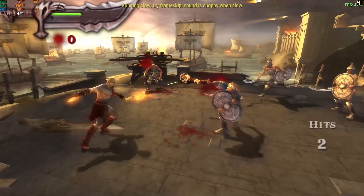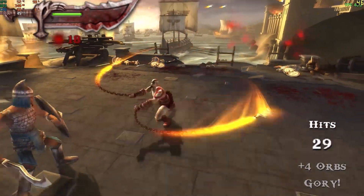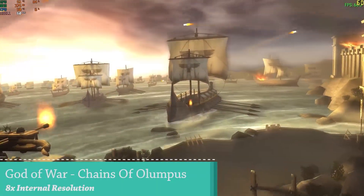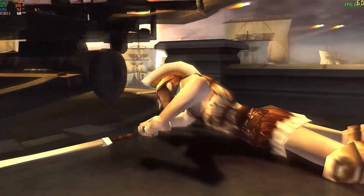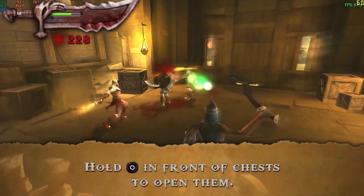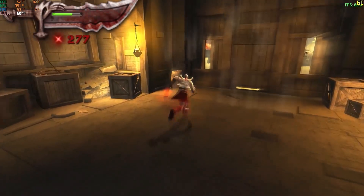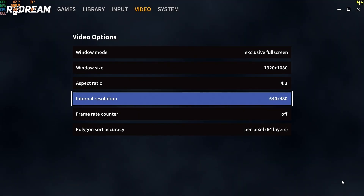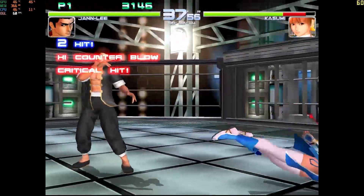Testing God of War at 10x resolution (essentially 4K internal) caused the mini PC to struggle a lot, so I had to lower it down to 8x. With the Redream emulator for Dreamcast, the best resolution setting I found was 2560×1920, which gives an overall decent performance for games like Dead or Alive and others.